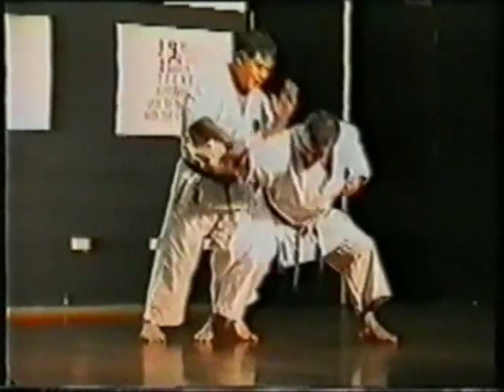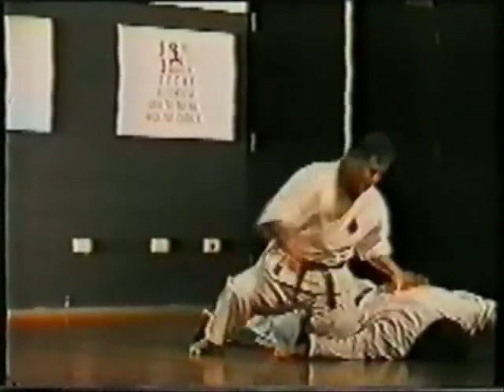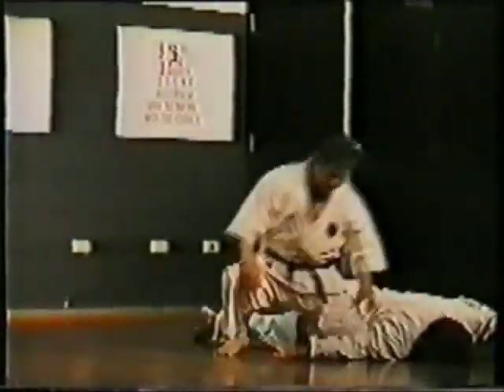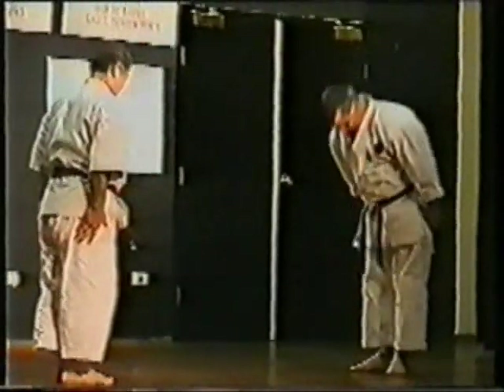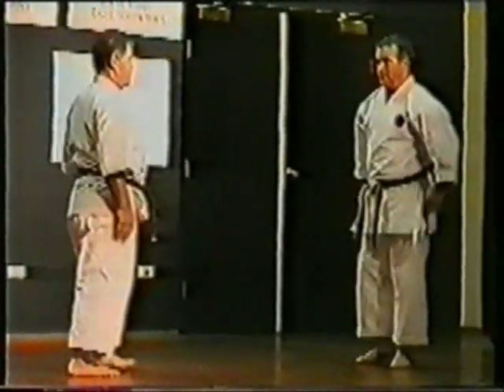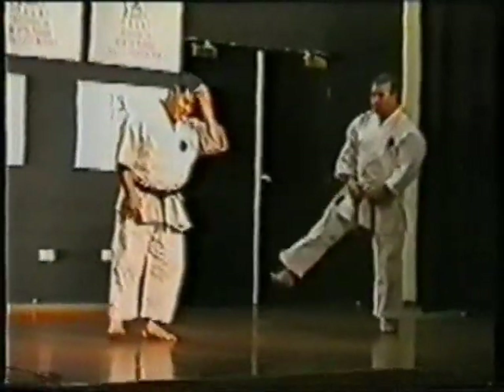Sensei is demonstrating tonal techniques as well, along with some unusual finishing techniques.